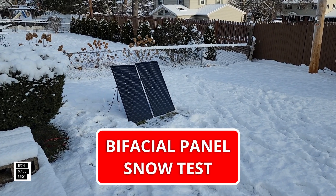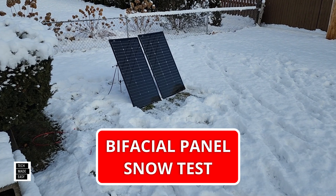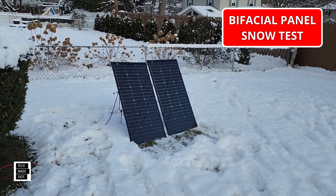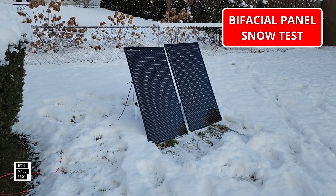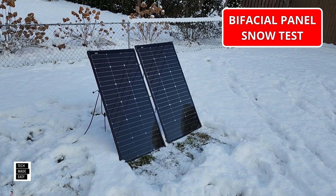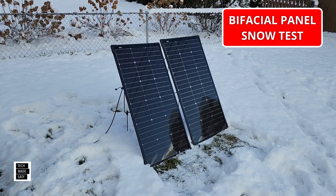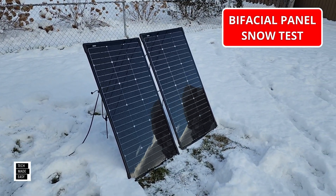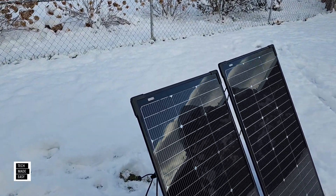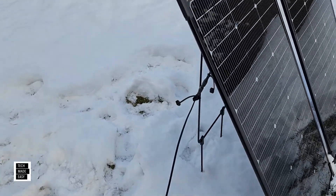This is our second video, but as soon as I saw snow, I said, you know what? They said these would perform better in snow because of the angle in the back — the actual reflection in the back. So we're getting some sun off and on today. So my goal is to do a quick test with these two panels. These are 125-watt bifacial modular panels by EcoFlow, and they do have the angle guide built right in, which is good, so you can angle them really well.